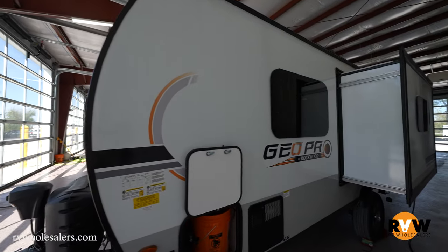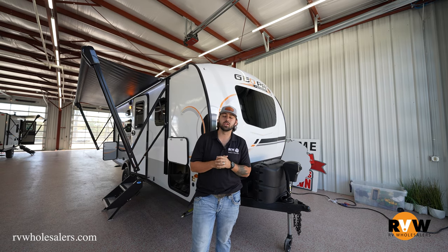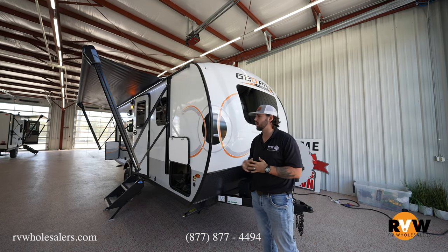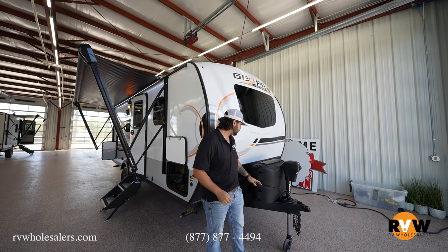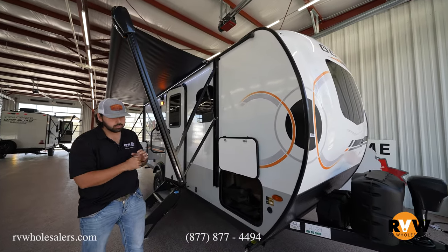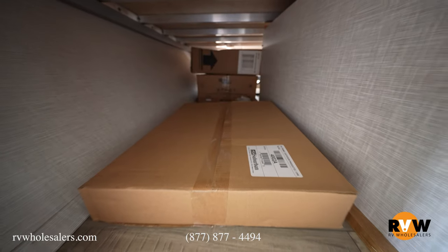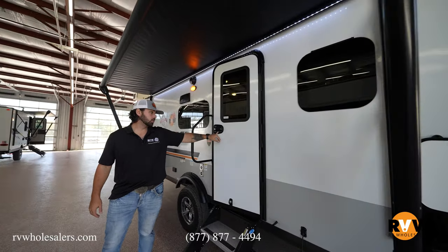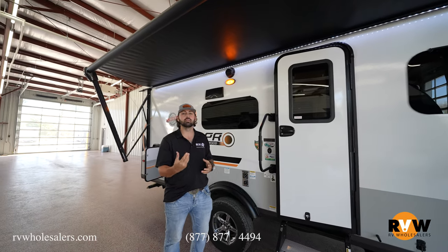Freshwater capacity is 31 gallons. As I mentioned, I'm Lane with RV Wholesalers doing the walkthrough on the Rockwood Geo Pro 20 FPS. You're going to notice some new exterior graphics — a wonderful look to them. As always with the Rockwood Geo Pro, you get the power tongue jack standard, two propane tanks, and two battery options. On the side you have the GoPro power as an option. You do have a big deep pass-through storage underneath the front bed. There's also a one-touch power awning with an LED light strip underneath, and keyless entry so you can get in your camper without your actual keys — nice when you're at the beach.